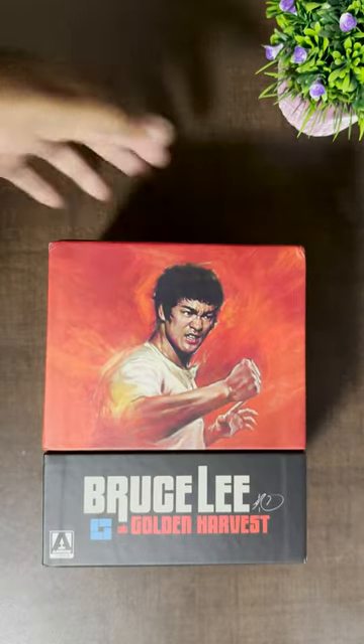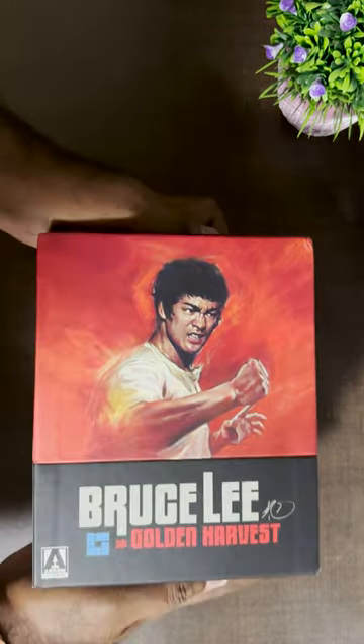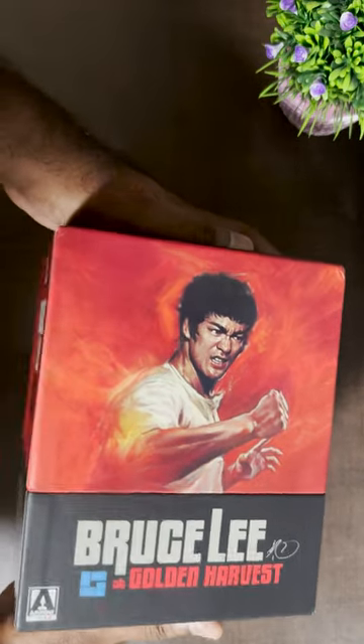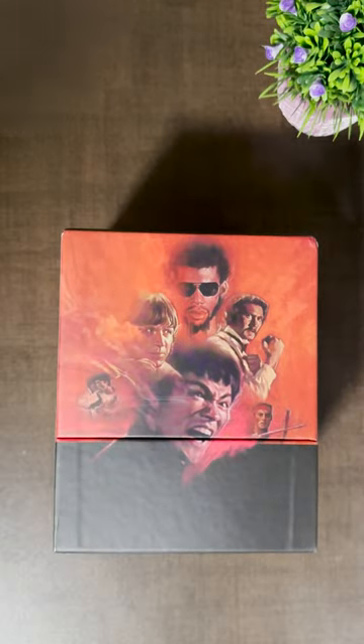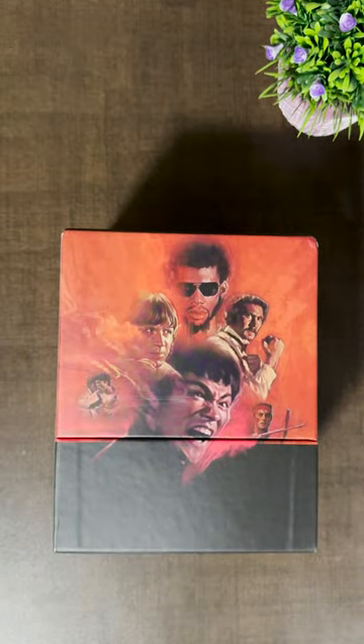Now as we remove the slip cover, we can see the full box set front — what a beautiful illustration of Bruce Lee there. And oh, surprise surprise, look at the back cover — a beautiful illustration of all the key characters from the films.